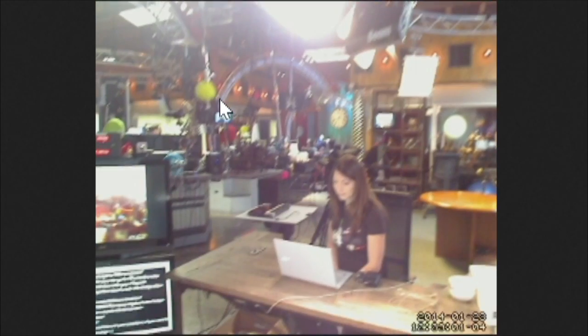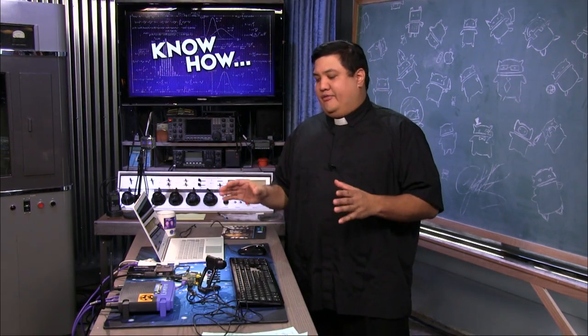Now the cool thing about a project like this is it's very easy for you to do and it probably uses products that you've got lying around your home lab. You could just go to the show notes and follow those instructions as is and it would create the Raspberry Pi webcam server as we're showing it.